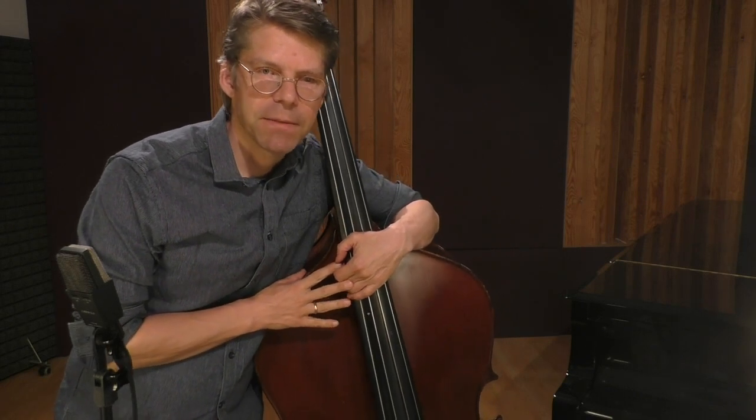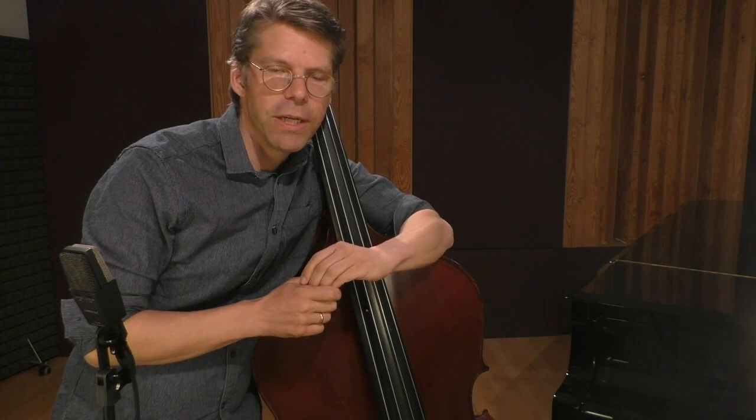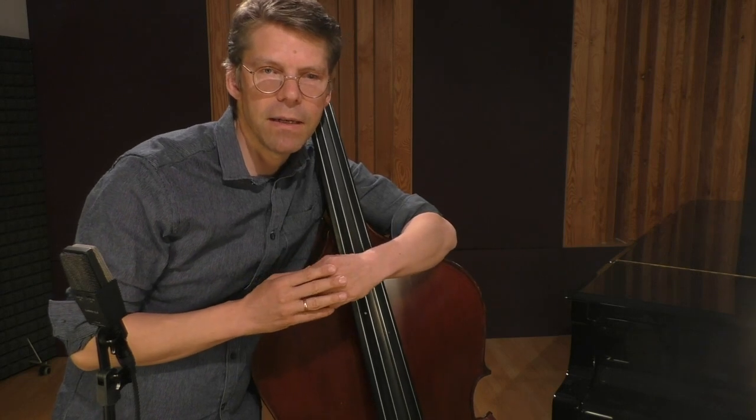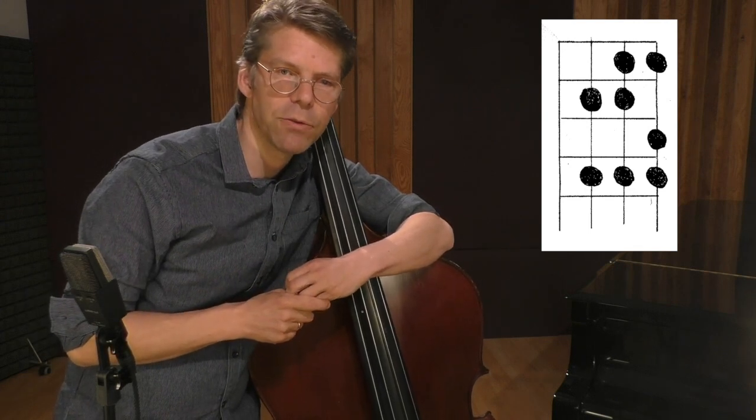And then one day I got an idea. The idea is to think about playing the thumb position as if you would be playing the electric bass. Let me explain: on the electric bass you usually play with one finger per fret, so you have four chromatic notes, and to play scales, for each type of scale you can just memorize a certain graphic pattern that you can transpose on every place of the fingerboard. For instance, the pattern for a major scale looks like this, and this is what it looks like when you play it on the electric bass.